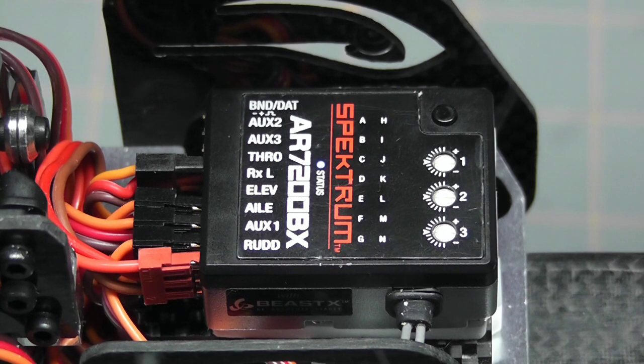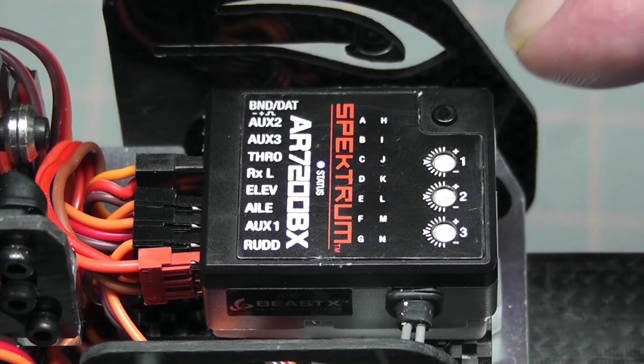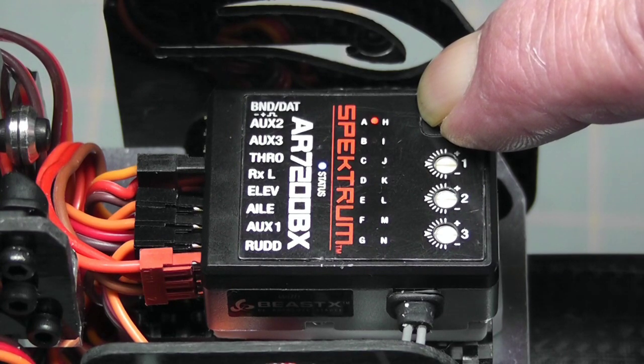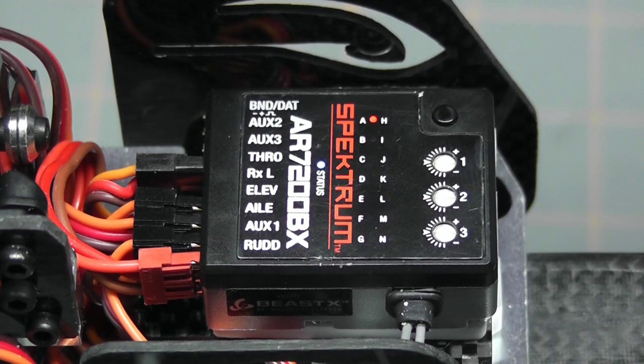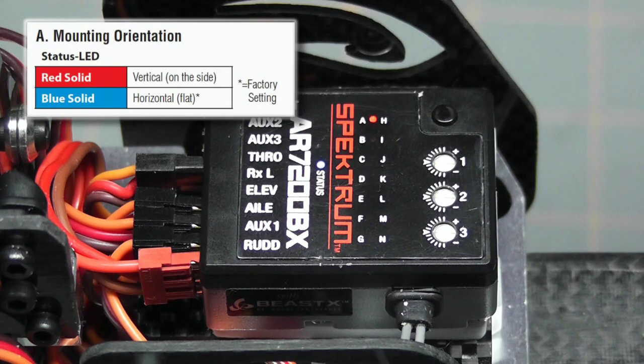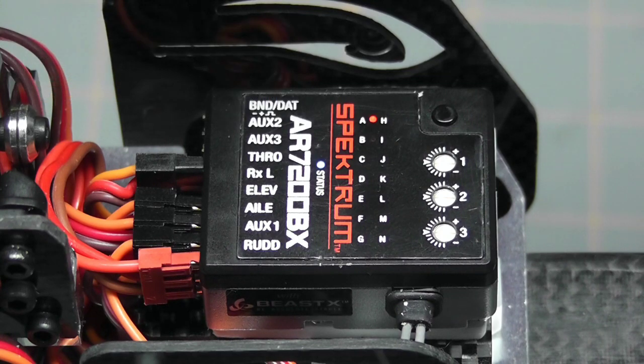Before we move on, a quick shoutout to crisis point man for all his help understanding these parameters — thanks, you rock. To enter the setup menu, we press and hold the button until the A LED becomes solid, then release. We're now in setup mode on position A. Setup position A is the mounting orientation, which we already set to horizontal — shown as blue — and the indicator confirms that.